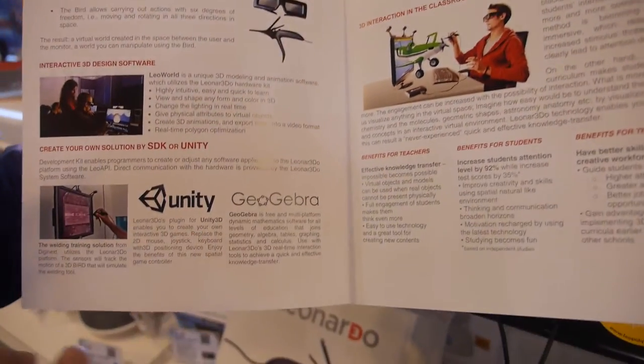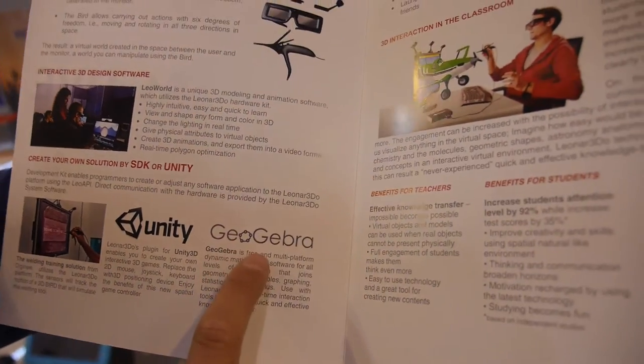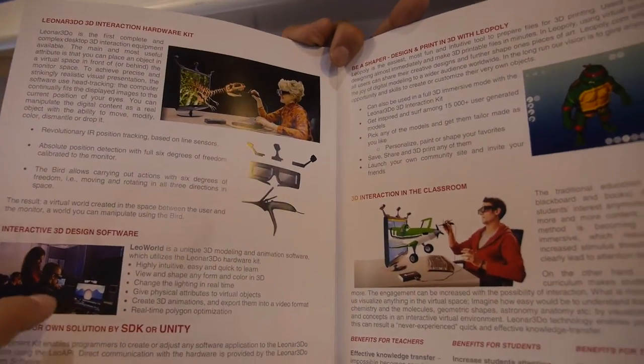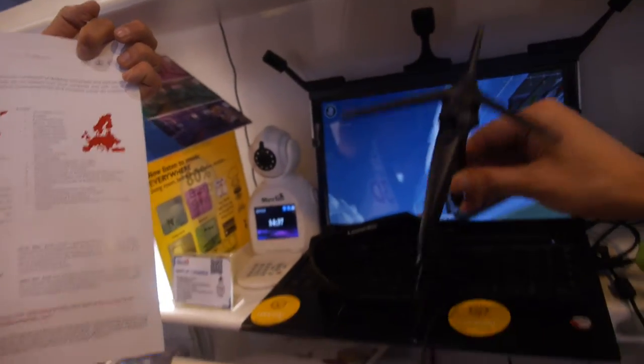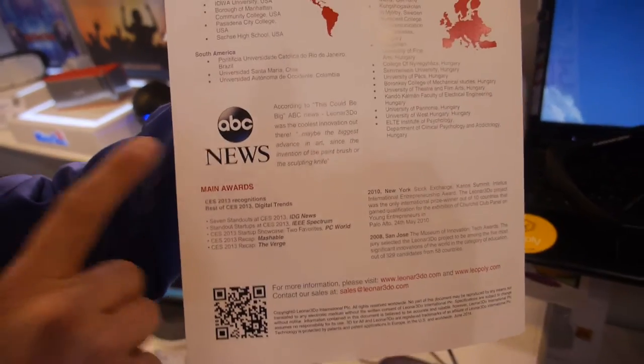It's a Unity game engine. This is a welding training solution made by a French company. GeoGebra — it's a math-based education solution. Those are the guys from the University of Iowa, they are teaching 3D design classes. A lot of references. Two years ago we won the best of the best prize at the CES show in Las Vegas. They've been seen on ABC News.